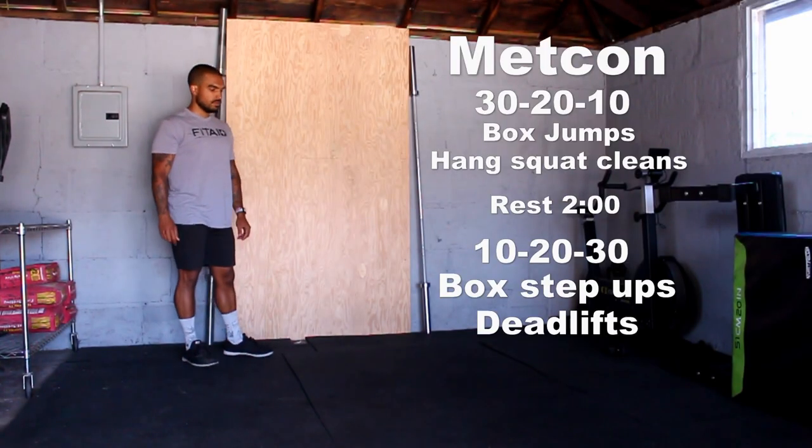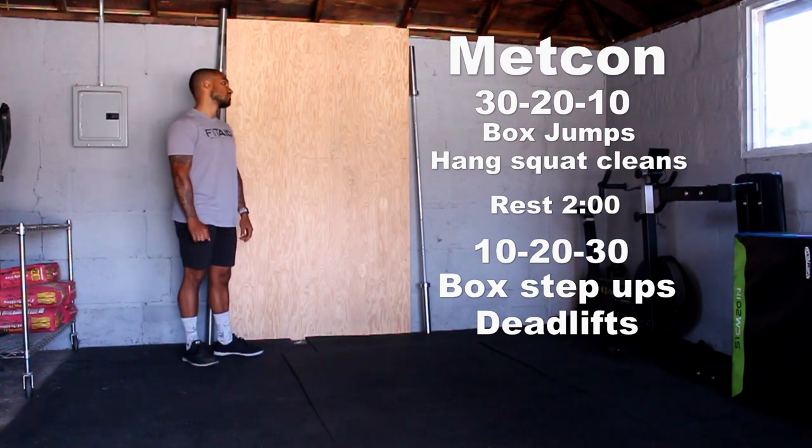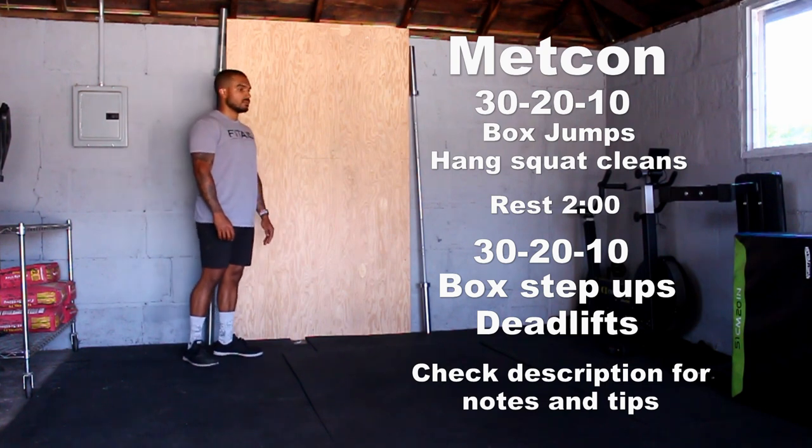How's it going, you guys, and welcome back to Concervery Fitness for another workout video. Today is an all-leg-focused workout you can perform with a barbell, a pair of dumbbells, or a pair of kettlebells. Make sure you comment down below what you want to see in the next workout video, and drop a like if you enjoyed today's workout.